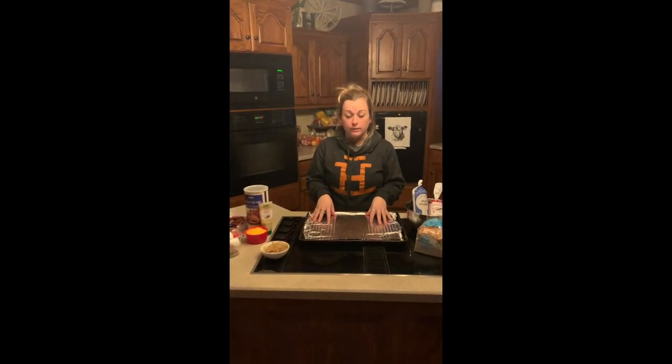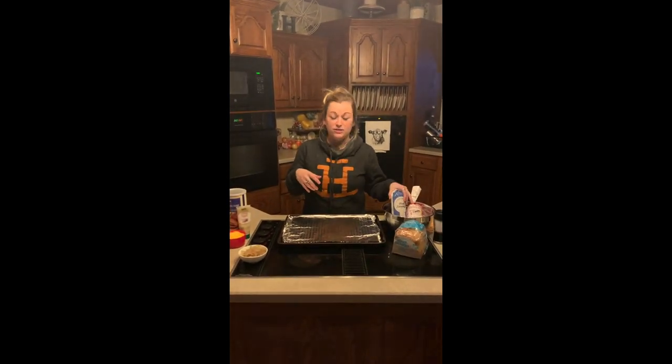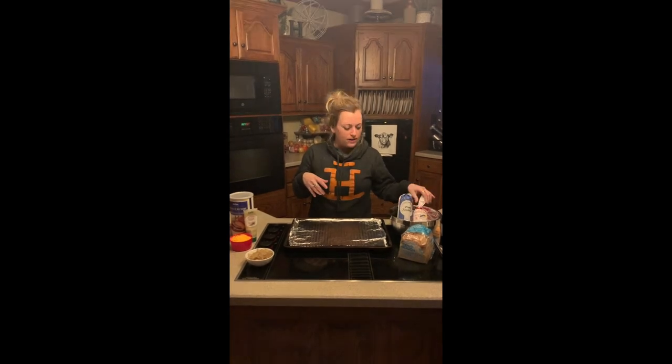Meatloaf is incredibly easy to make and a really good traditional food for the family. Before we get started, I just want to talk a little bit about the history of meatloaf. It's actually a German, Scandinavian, and Belgian traditional food. So you want to really set the mood when you're about to bake.